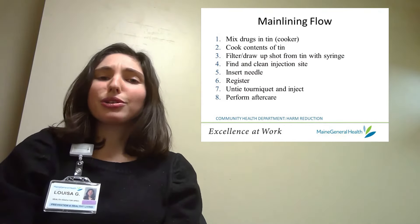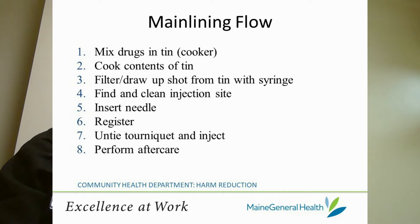The process of mainlining flows kind of like this: you mix your drugs in a tin, sometimes called a cooker; cook the contents of the tin; filter or draw up the shot from the tin with a syringe; find and clean your injection site; insert your needle; register; untie your tourniquet and inject; and then perform aftercare.